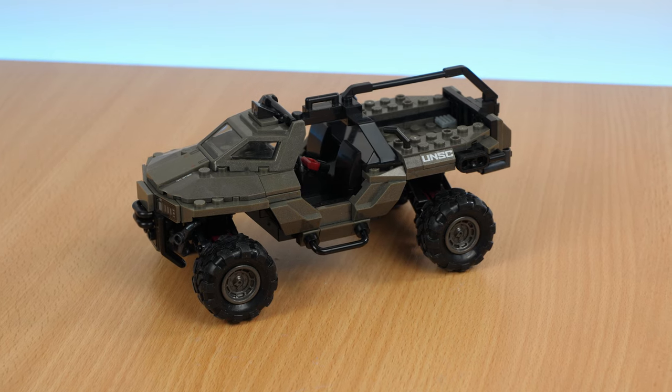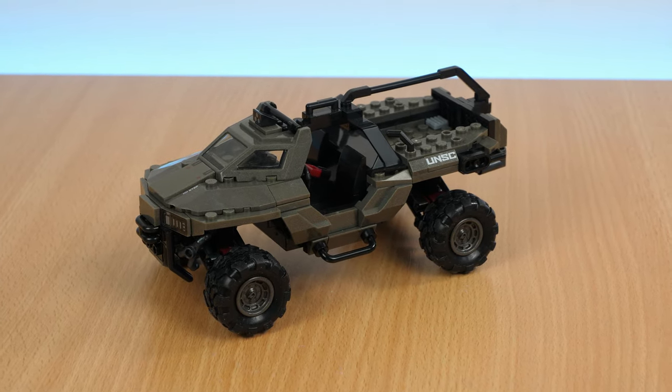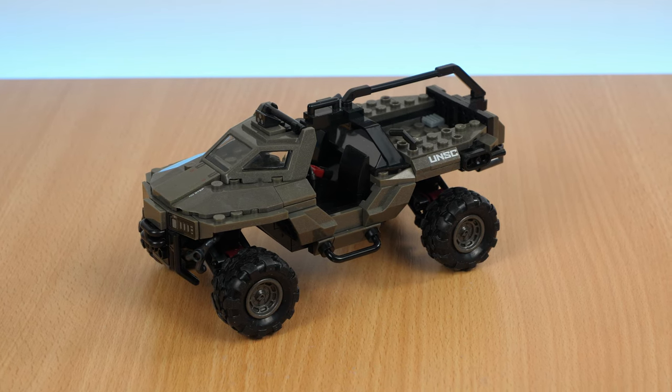Other than that, I really like the way this vehicle looks, and the colour of the pieces still tie it to being UNSC without looking like your average green Warthog.